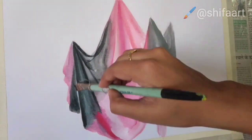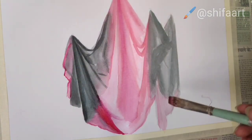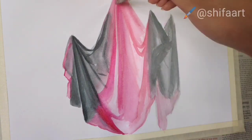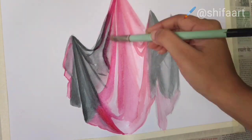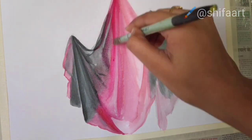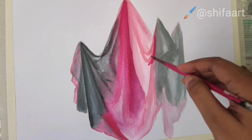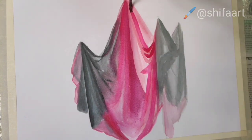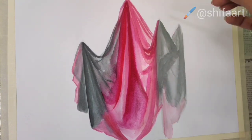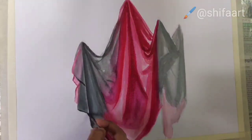We'll add it layer by layer to get its depth. If there is a cloth in the background of your still life, then first you have to know how to make it. We also need to focus on the quantity of water.